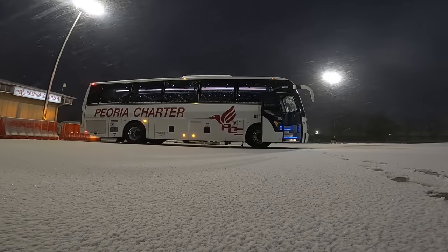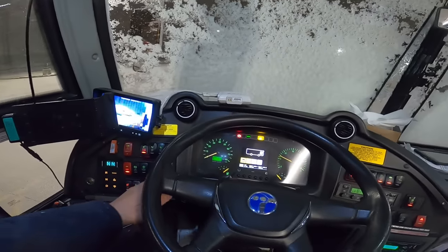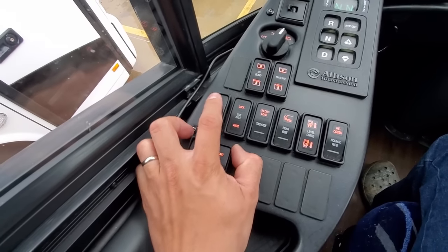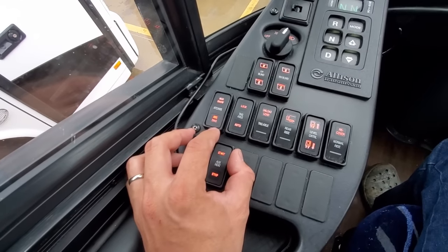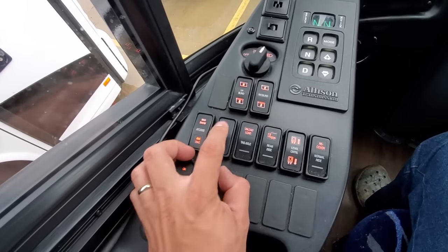Next to that is the auxiliary heat button, which allows a driver in an extremely cold climate to pre-warm the engine prior to starting. This heater does not require any other systems to be on. Above that is a button labeled Mud/Snow/ABS Diag. The upward position disables traction control to help the coach get unstuck from low-traction situations. The downward position gives the driver a diagnostic code of the ABS in the event that an ABS fault light comes on.